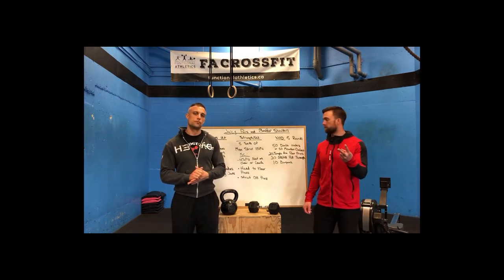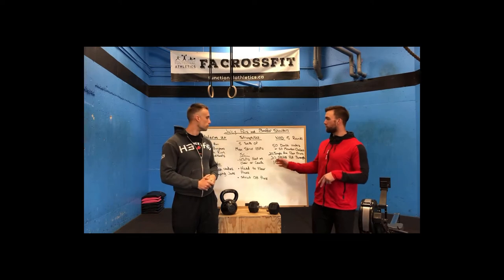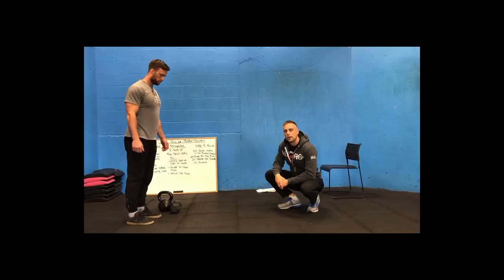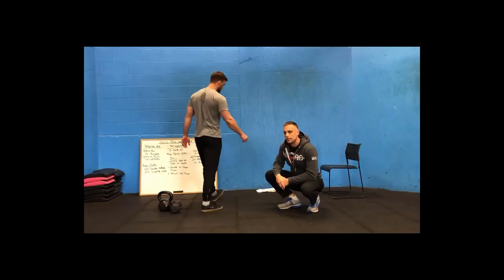Alright guys, that's at-home workout number two. One piece of advice before we leave the office: if you're not sweating, you're not trying. Now we're going to take you through the different movements and what we're looking for when we do them.